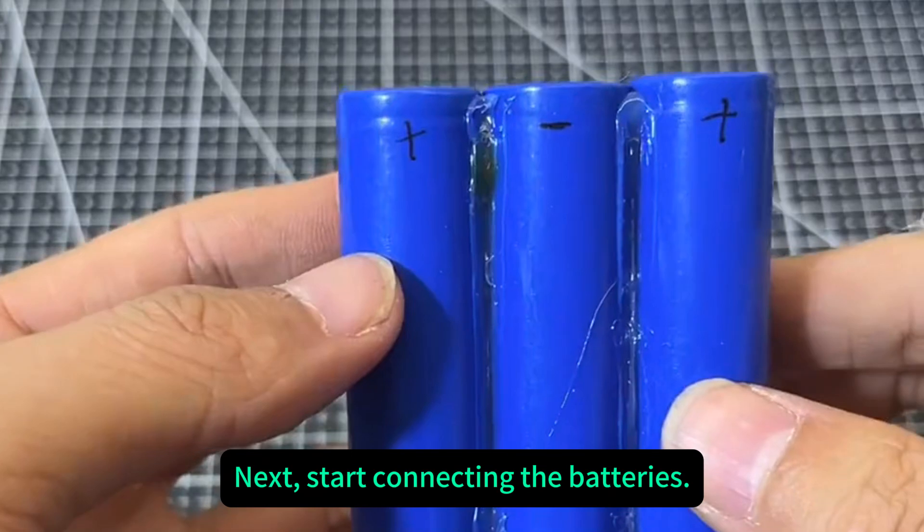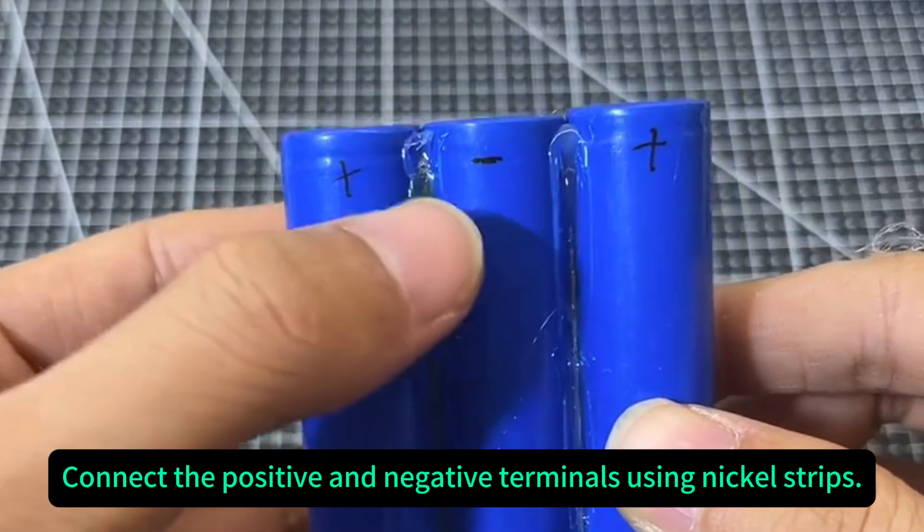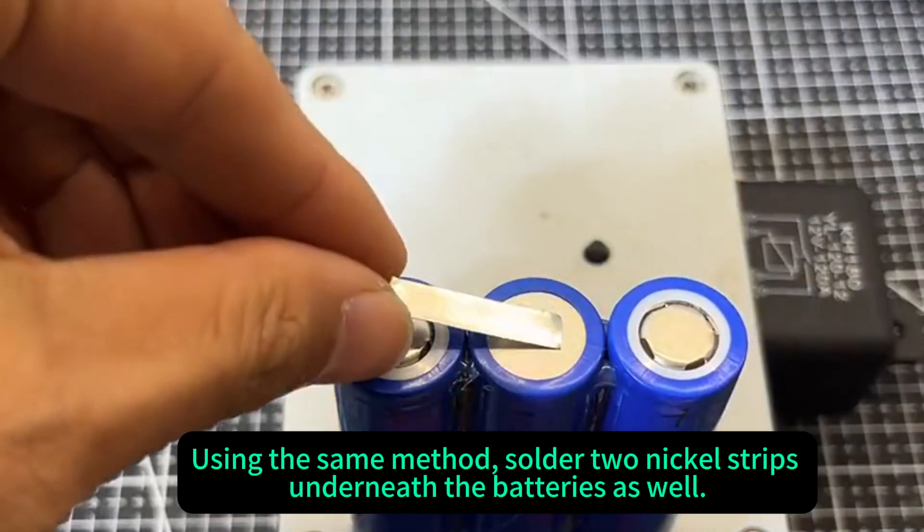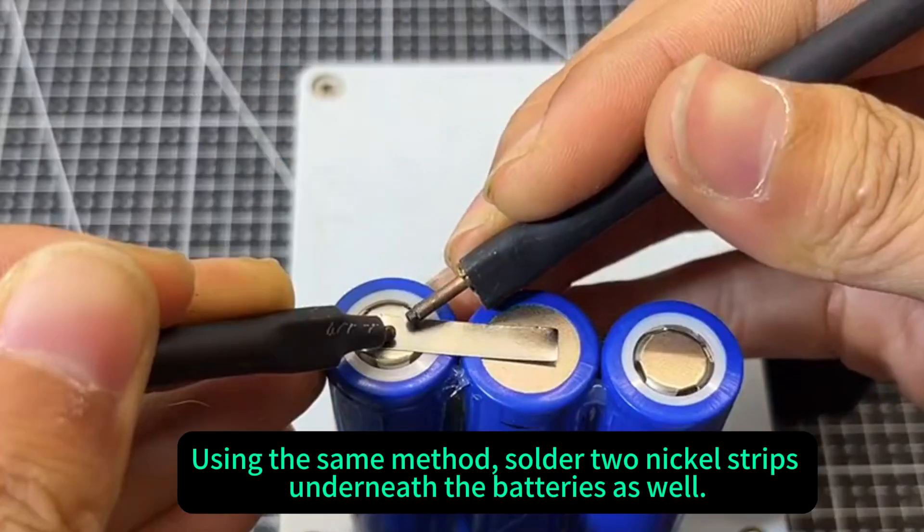Next, start connecting the batteries. Connect the positive and negative terminals using nickel strips. Using the same method, soldered nickel strips underneath the batteries as well.